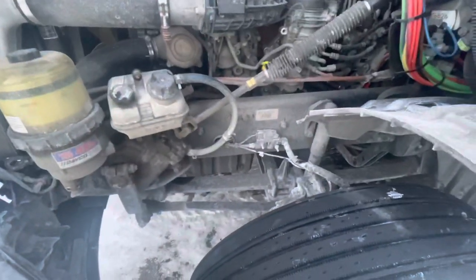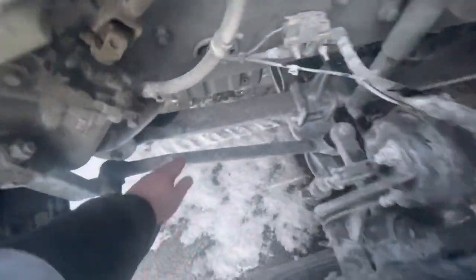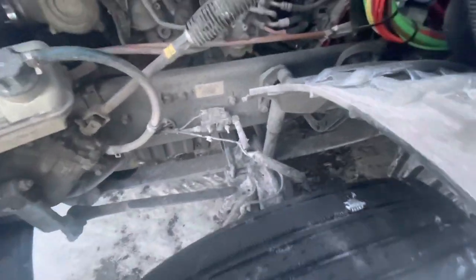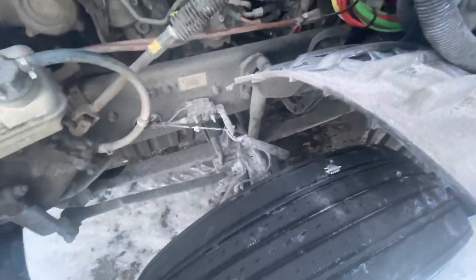Now I'm going to go suspension. My frame has no cracks, bends, or illegal welds. My leaf springs, my shackles, and my U-bolts — they're shaped like U's — are all secured, not damaged, no signs of missing leaves. My shock absorber is secured, not damaged, not leaking.